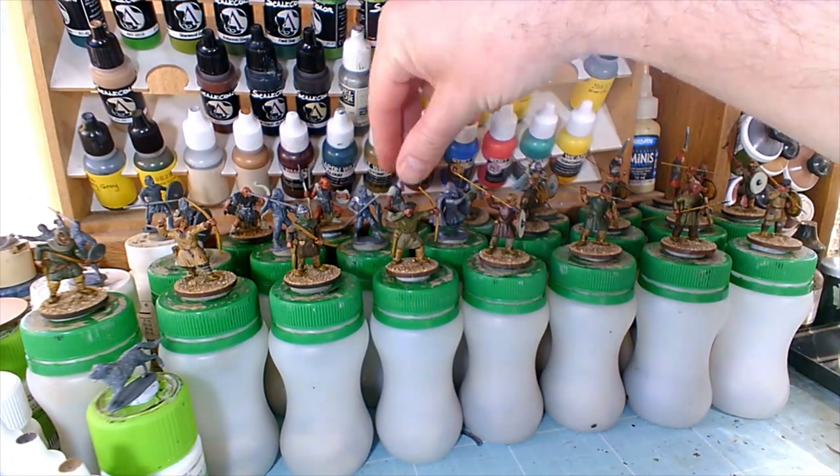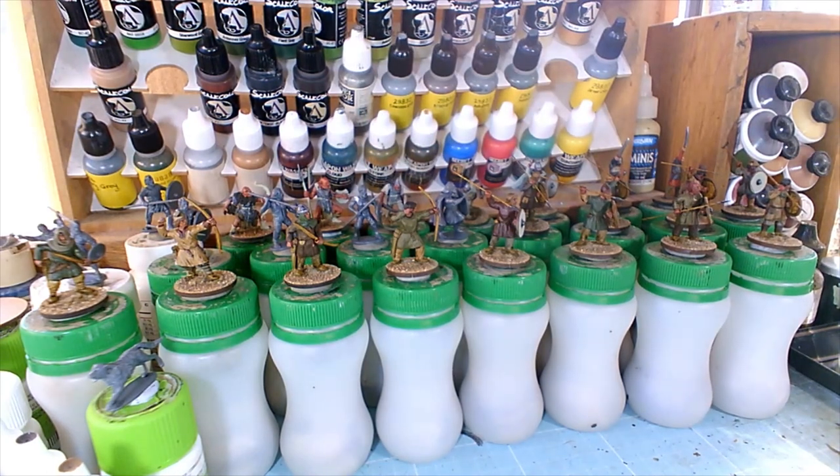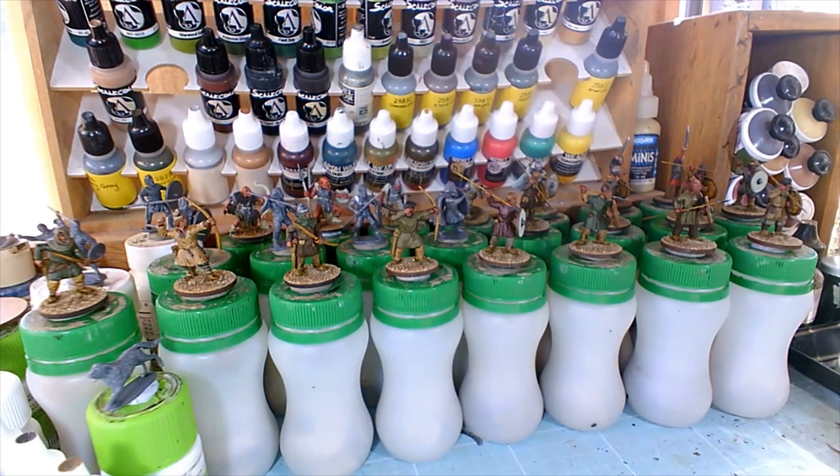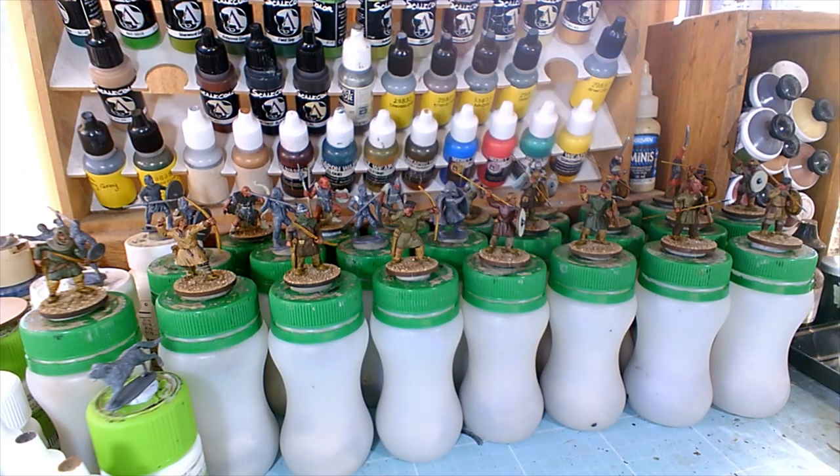One of the orcs also has a body converted from a Wargames Atlantic Persian — anyway, I'm going off topic. I'm waiting on an order for a hundred more plastic 25mm round bases because I've run out of the plastic ones. I've still got a few MDF ones but I prefer to put plastic figures on plastic bases. They could be a while — the postal system is not in very good shape at the moment.